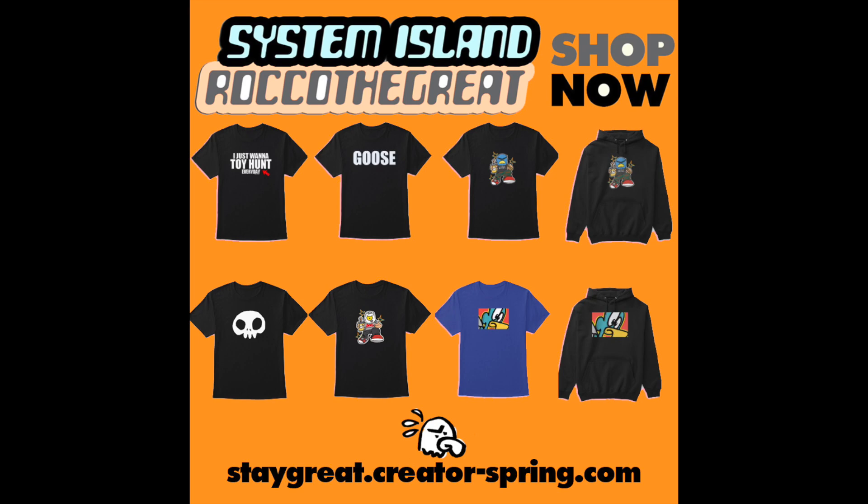Hey guys, I just put up a ton of brand new stuff on my merch website — link is always down below. Buy some merch, help support the channel!